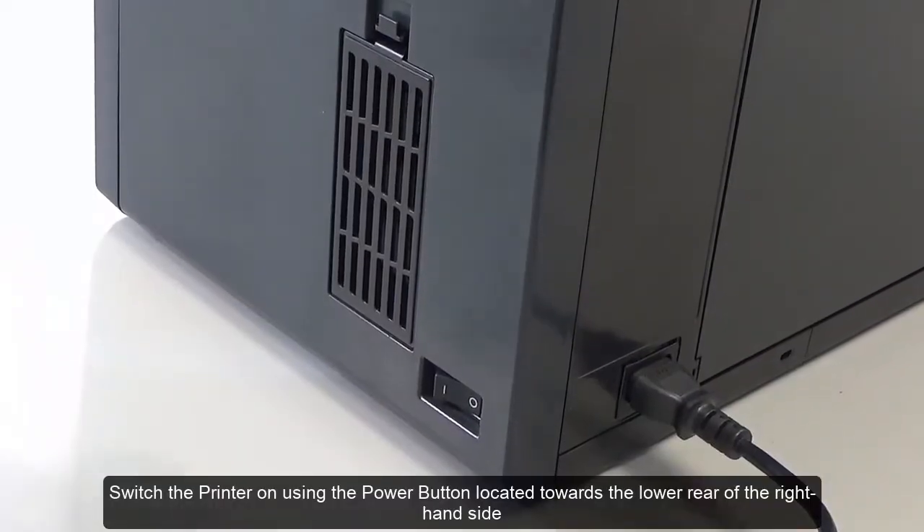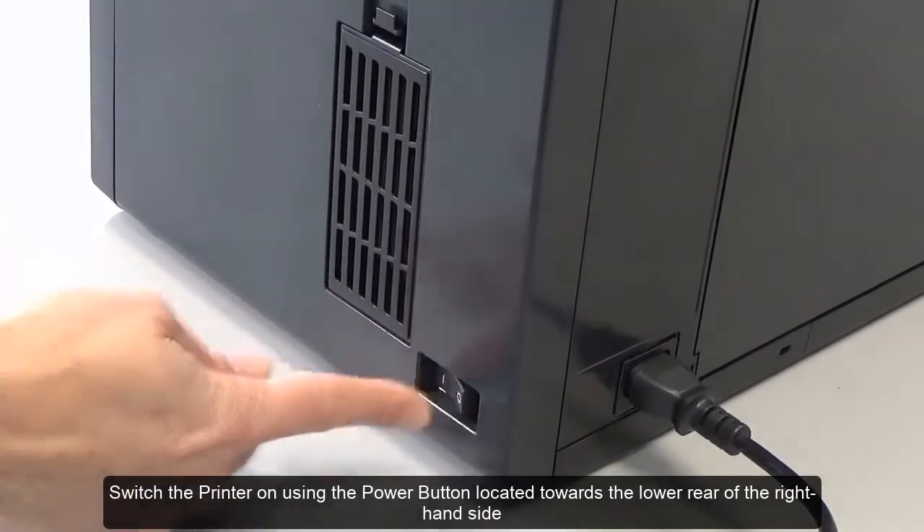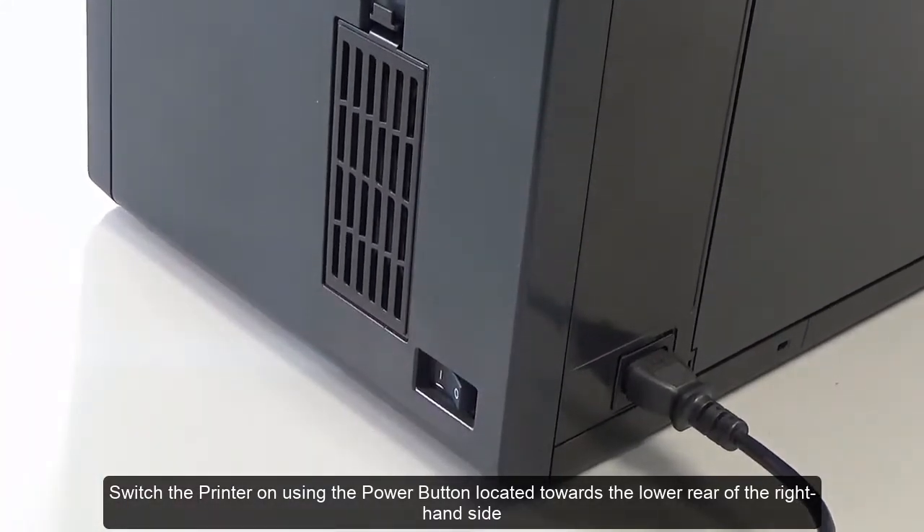Switch the printer on using the power button located towards the lower rear of the right-hand side.